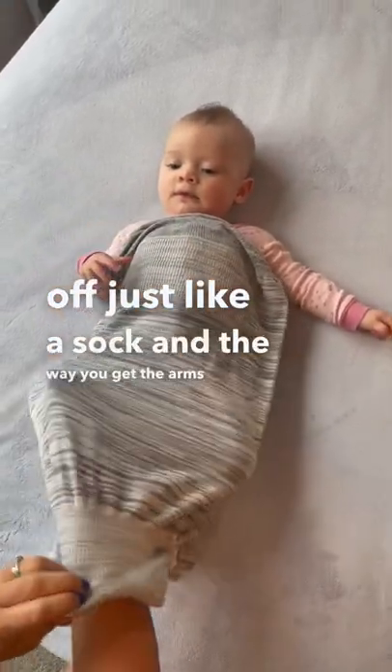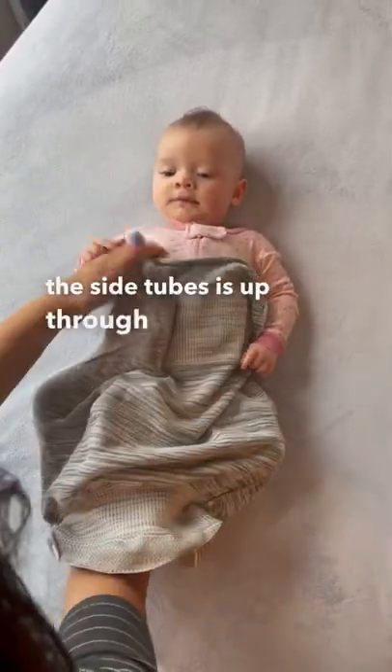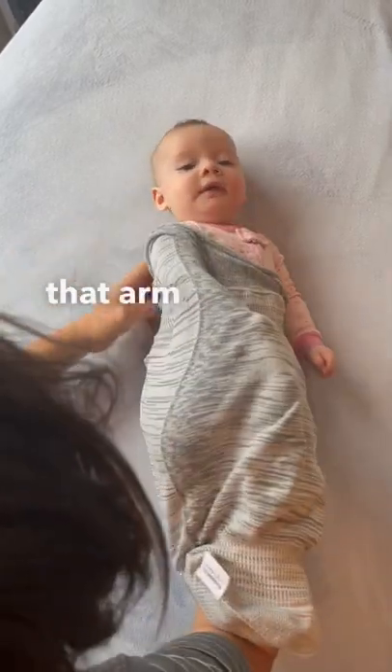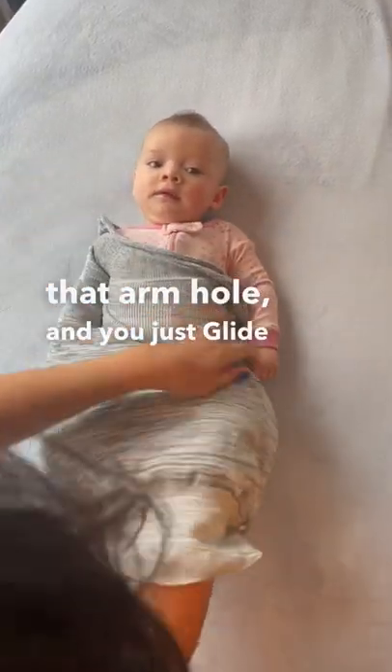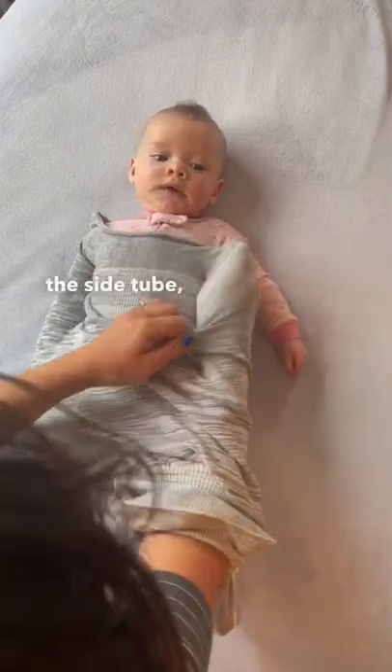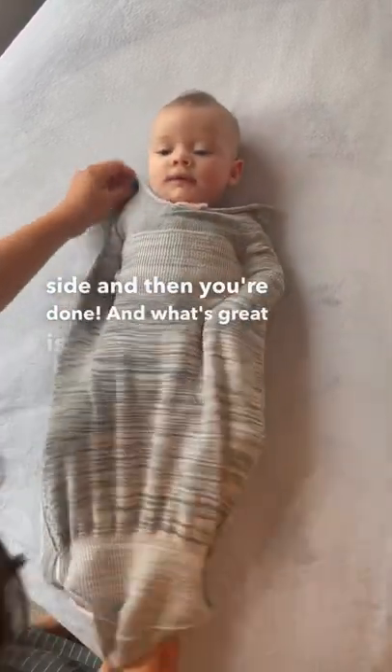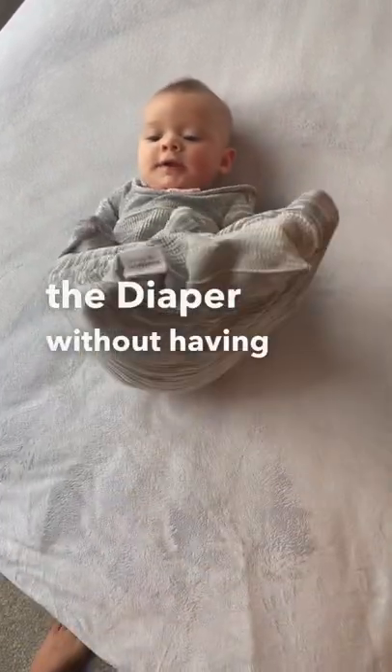And the way you get the arms through the side tubes is up through the easy access diaper changing flap. You get your whole hand through that armhole, and you just glide that arm through the side tube. You just repeat that on the other side, and then you're done. And what's great is you can change the diaper without having to unswaddle.